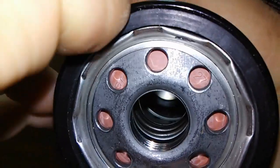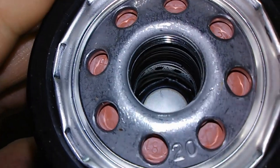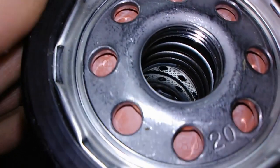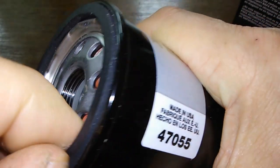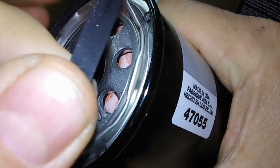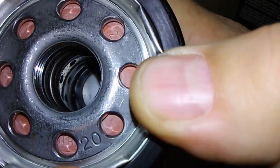It doesn't even want to come off — I'm not going to bother taking it off. It wouldn't ever come off, it's on there real good. It's a nice O-ring. This probably will never get stuck onto your block. Let's see if I can get it off — there it goes. But that comes off pretty hard; it's on there pretty good.